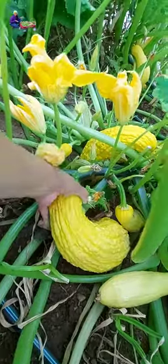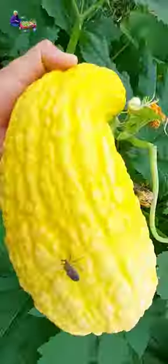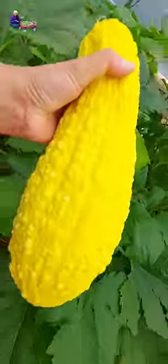It's so soft, so you can still eat it. It's not hard. It's heavy. Hold it.